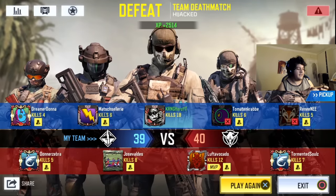We went 18 and 1 — we were pretty close to the nuke. Unfortunately my teammates went 6 and 7, 6 and 9, 4 and 12, 5 and 11 — they couldn't quite handle the fire here.